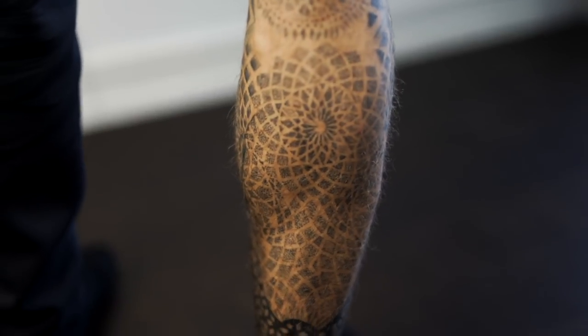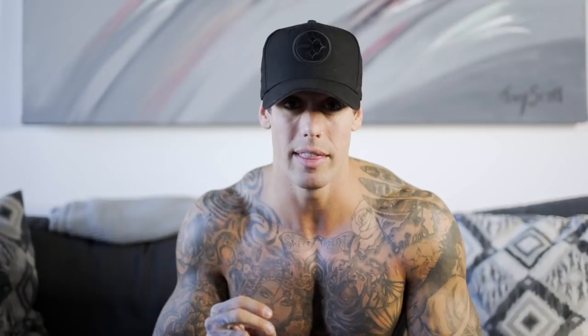Two artists have worked on my leg so far. Steph is my main artist back home in Sudbury — she's done most of my torso, my back, my head, and most of my leg. She's an absolute gem, like a sister to me. Some days I'd walk in and not even know what I was getting and we'd just piece it together. She loves sacred geometry, she's very spiritual, and it looks absolutely amazing.